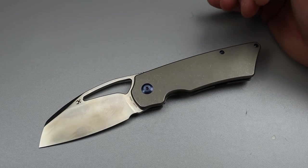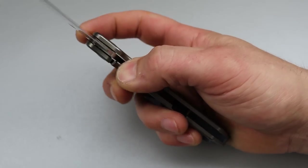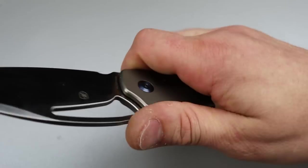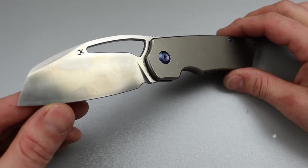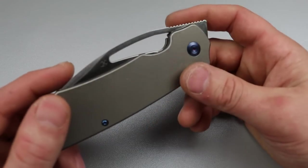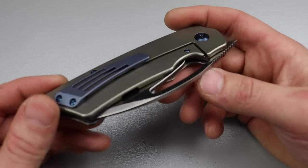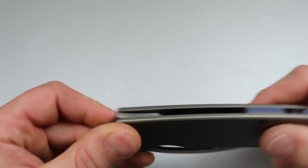The type of person that's going to carry this is going to find it attractive. Some people might find it ugly, and in that case it might not be for you. But if you're looking at it thinking it looks really cool, it actually is — very very cool and definitely different. If you're carrying this, you're probably carrying the most unique knife in the room.